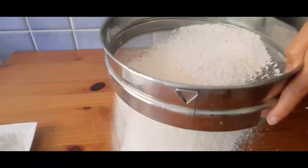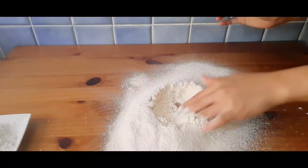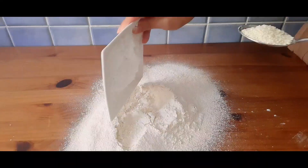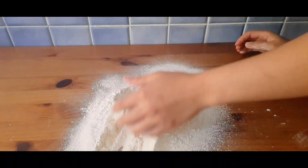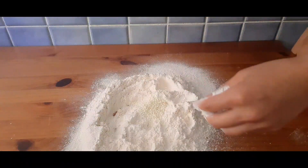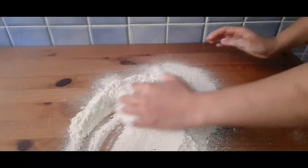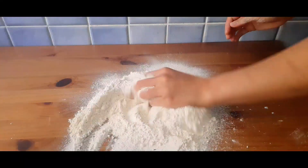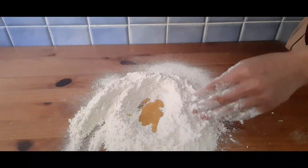Let's first start to make our phyllo dough. Sift 250 grams of flour, then add 50 grams of cornstarch. Mix it with your hands, then add 1 tablespoon of milk powder and some salt.